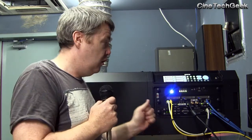Anyway, I hope you enjoyed my video on what you can plug into a Series 2 DCI projector. Thanks for watching — this is James Gardner, the Cine Tech Geek. Bye for now.